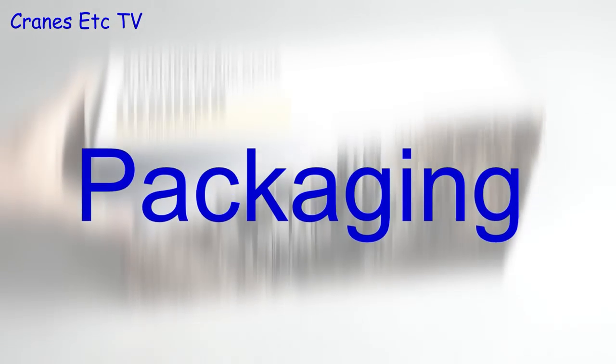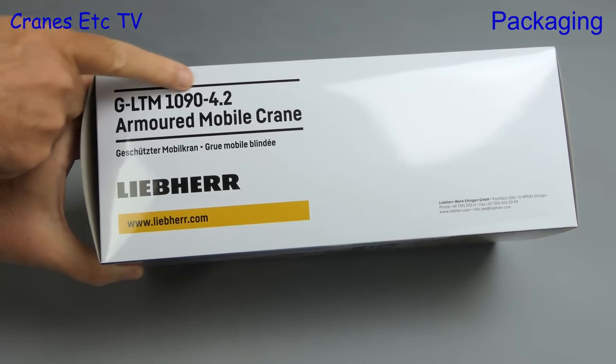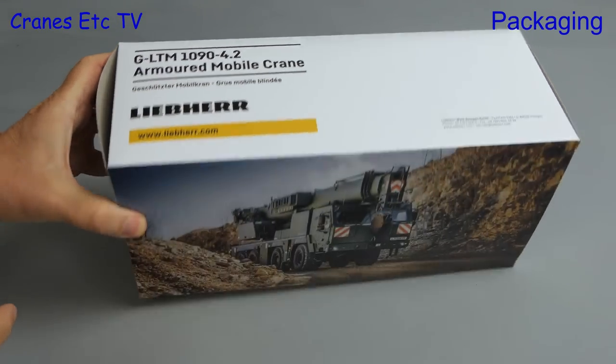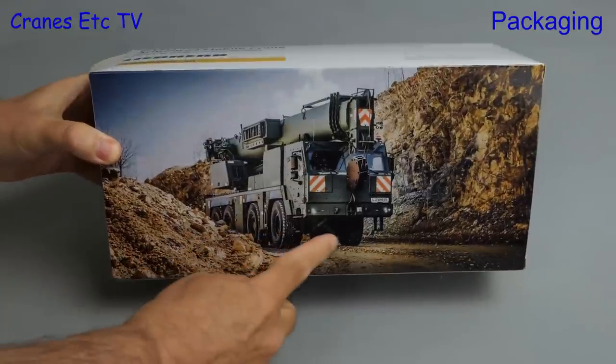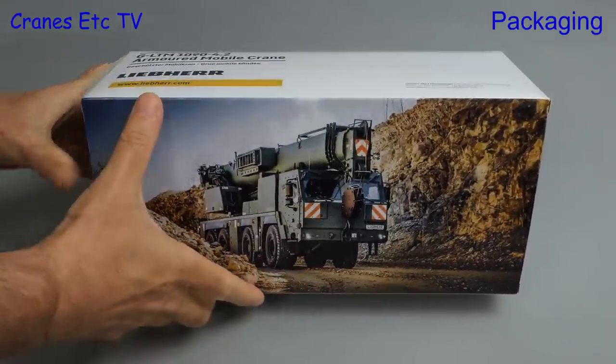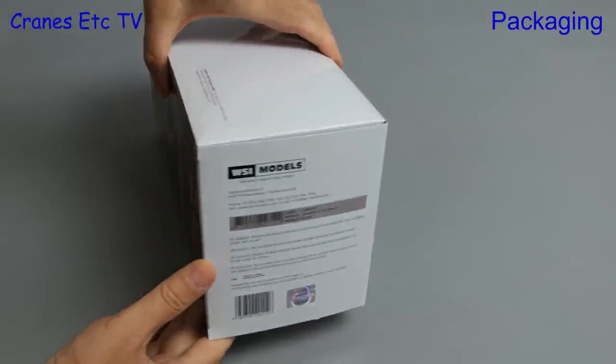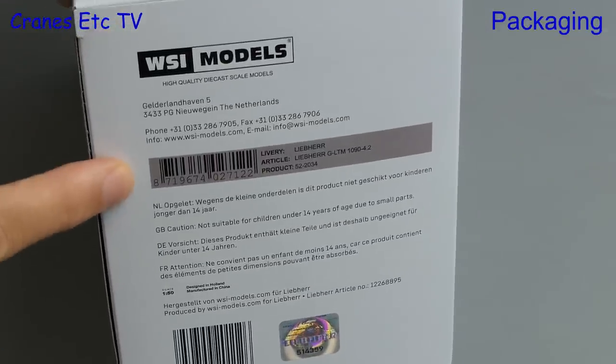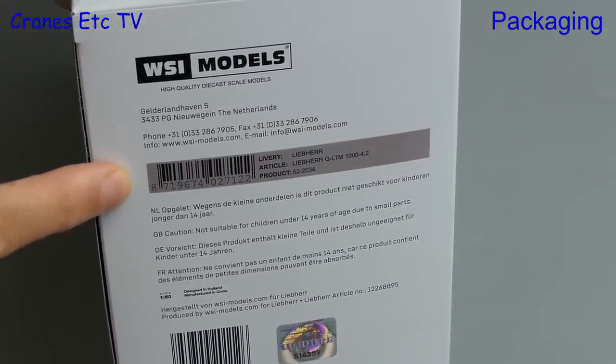This time we have a crane model with a difference. It's the Liebherr GLTM 1094.2 and it's an armoured mobile crane, and as you can see from the picture on the box it's been developed for military use. The model is made by WSI Models, and it has the model number 522034.